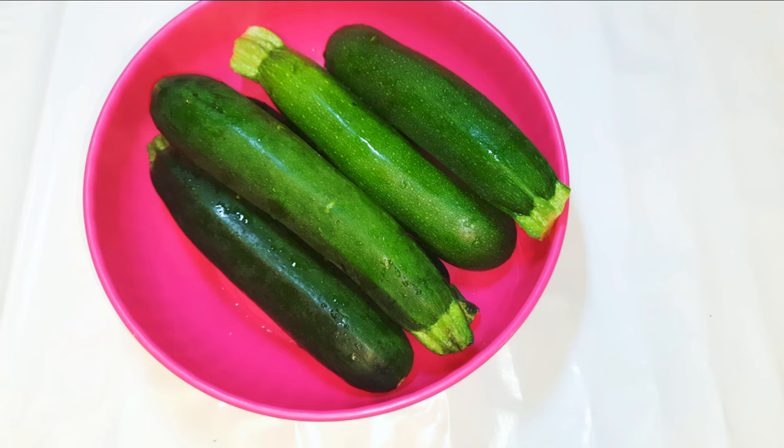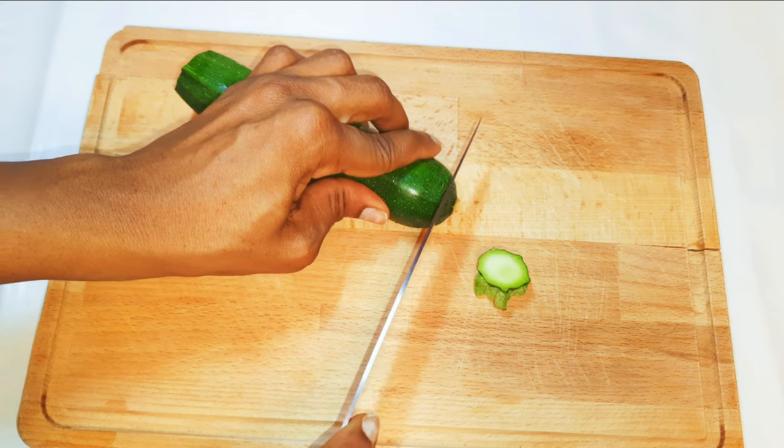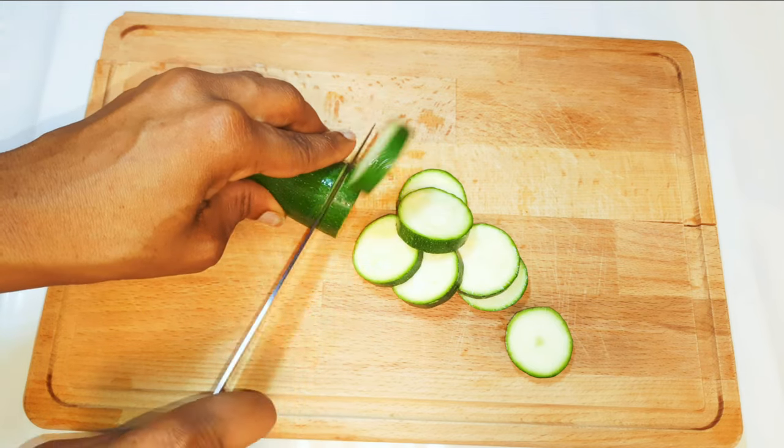I've got some fresh zucchinis over here — as you can see they are medium-sized and they've been washed very well. I'll go ahead and cut off the tips and slice them up. They should be about a half centimeter thick.